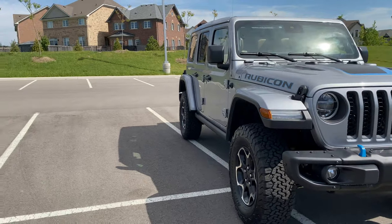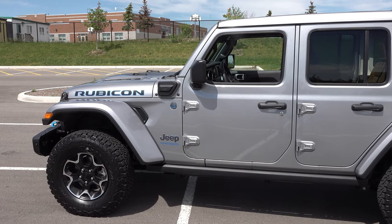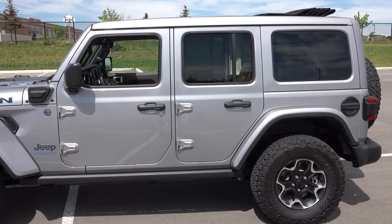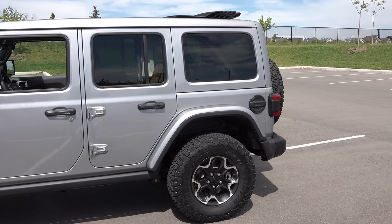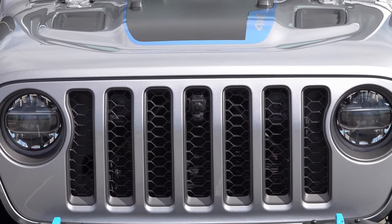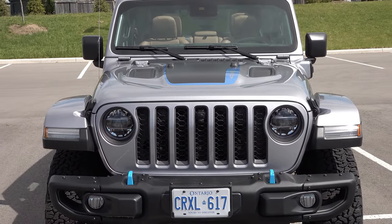It's also built to slash fuel bills as well. Introducing the Jeep Wrangler 4xe — pronounced 4xe — a new vehicle designed to provide new levels of efficiency, environmental responsibility, performance, and capability on and off the road. According to Jeep's brand chief, it is the greenest, most efficient, and capable Wrangler Jeep has ever created.